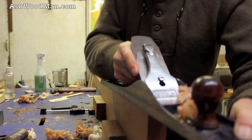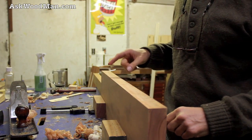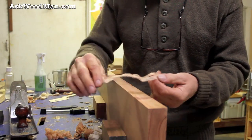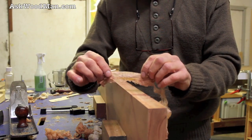This board actually has some reversing ribbon stripe in it, which even makes it tougher to cut. But that's a whisper cut through what I consider the hardest, most resistant wood to work that I've ever encountered.